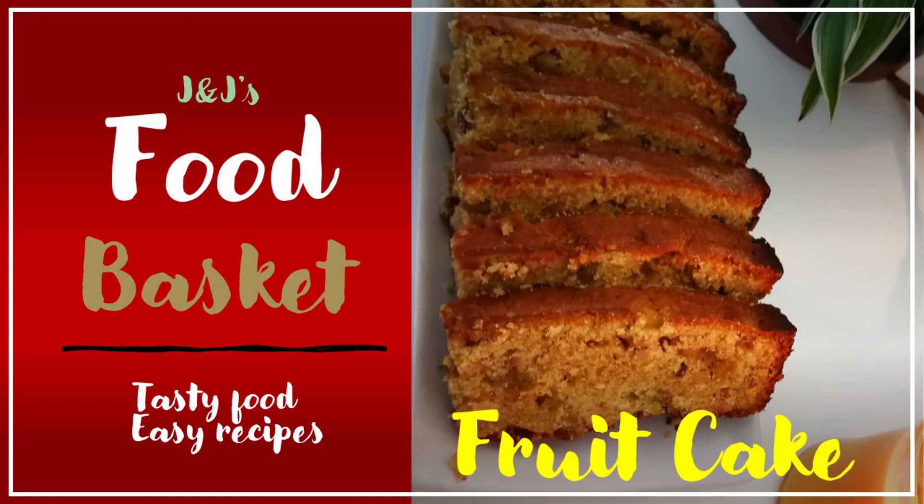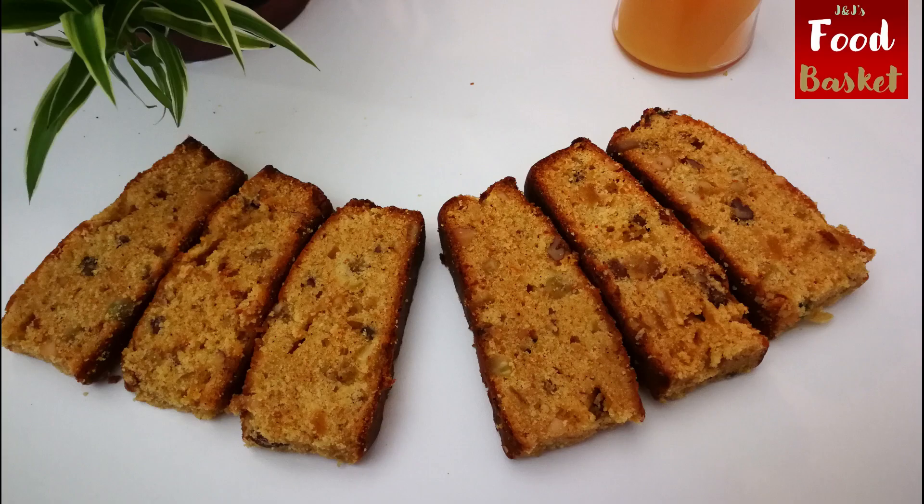Hi and welcome to J&J's fruit basket. In this episode, I will be sharing the recipe for a simple fruit cake.